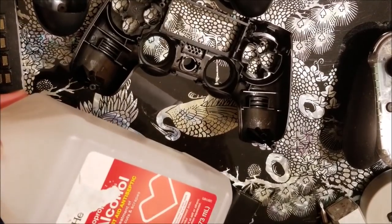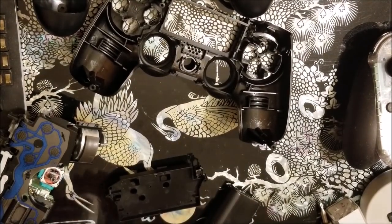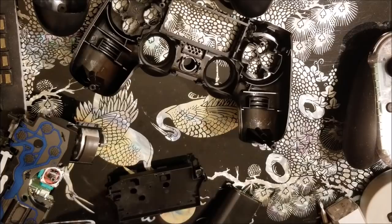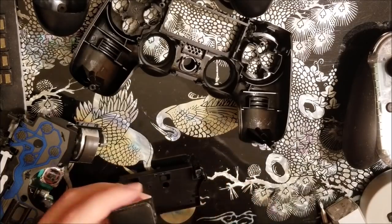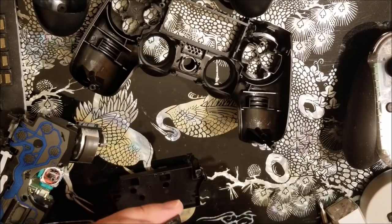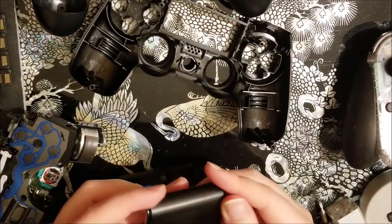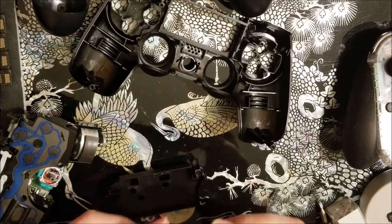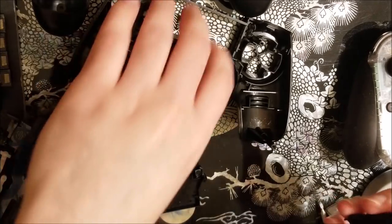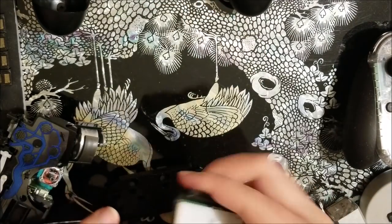All that's left is to take some isopropyl alcohol and clean the touchpad. That ultrasonic cleaner worked really well — I was actually shocked by how dirty the water was that came off. Looks pretty good to me. Now all we've got to do is assemble in reverse.